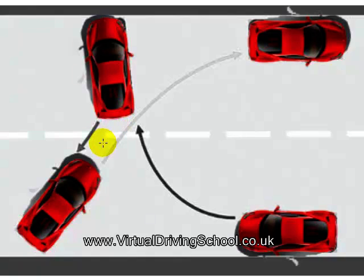As you come over the top of the camber, push your clutch down and use your brake to slow the car down. Stop so that you can just about see the kerb over your blind spot and judge how far from the kerb you are.